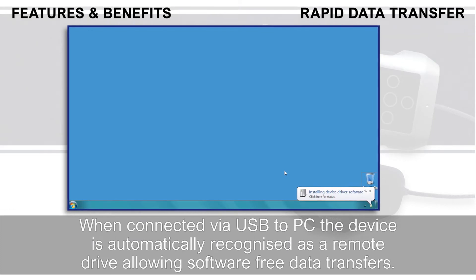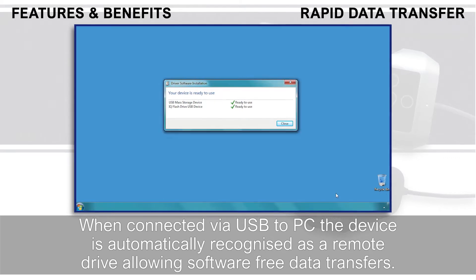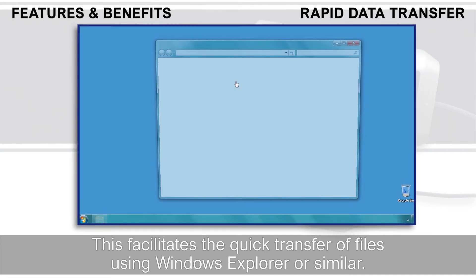When connected via USB to PC, the device is automatically recognised as a remote drive allowing software-free data transfers. This facilitates the quick transfer of files using Windows Explorer or similar.